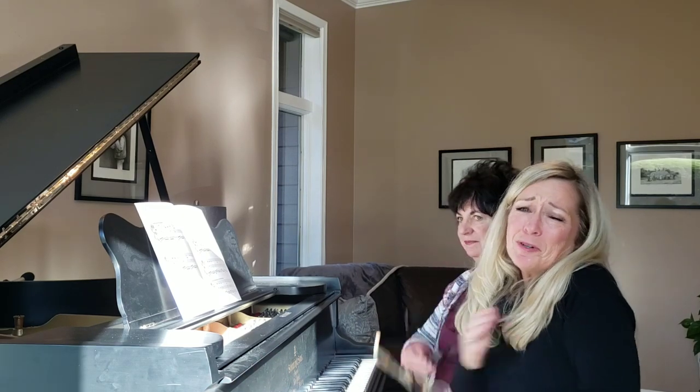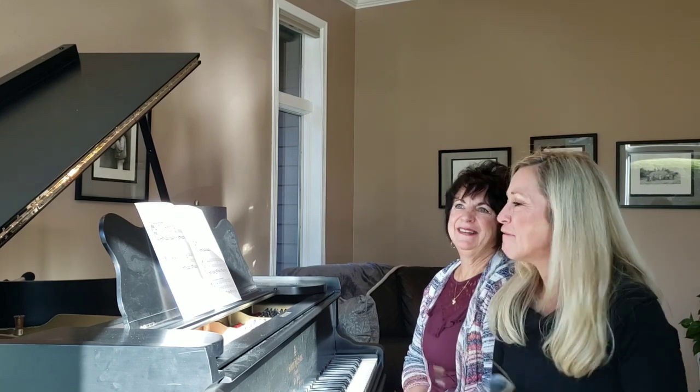It just makes you want to go, ooh, aw — because it's such a fun piece to play.